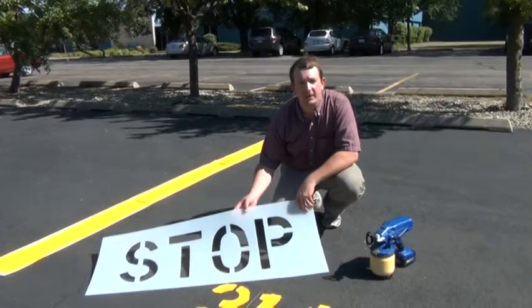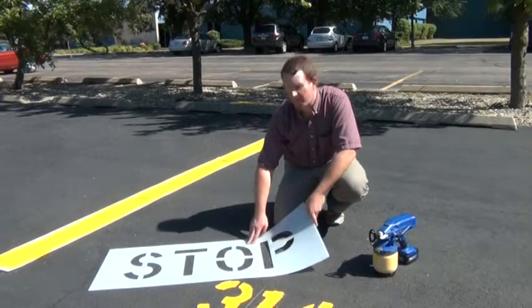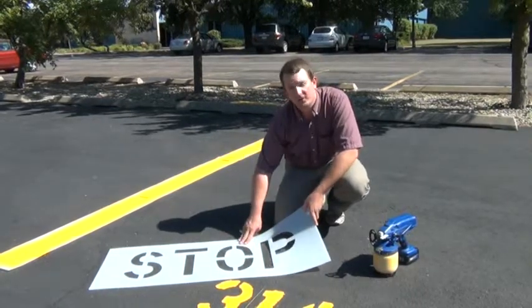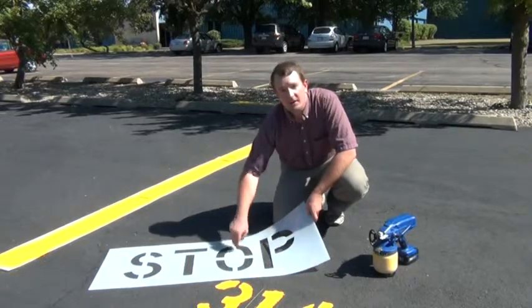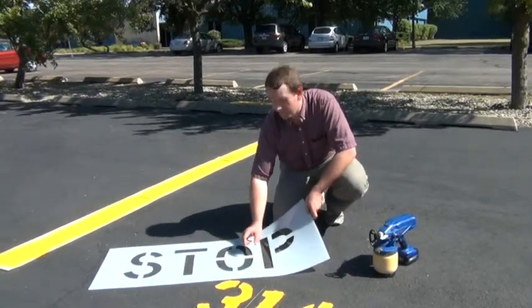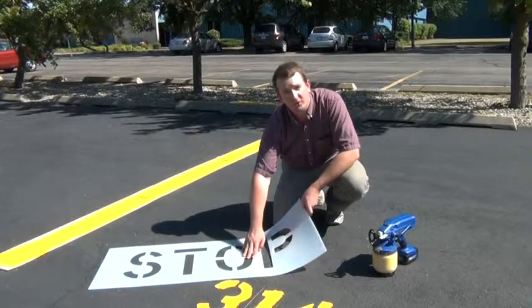When looking for a stencil for your application, there are a number of things to consider. First off is the height of the letter. In this case, this is a 12-inch letter, which is measured from the bottom of the O to the top. The next is the size of the stroke width, which is the area in between here, in this case 2 inches.